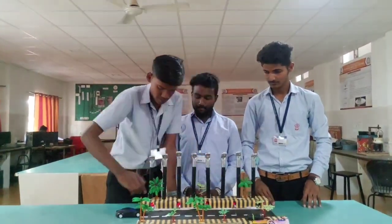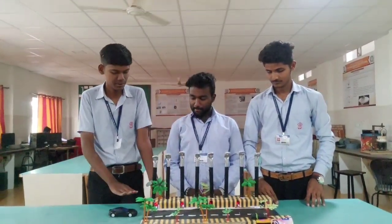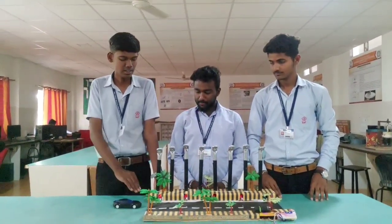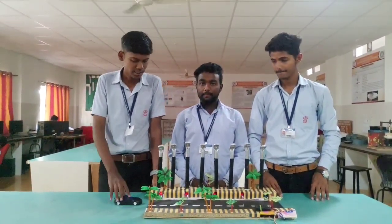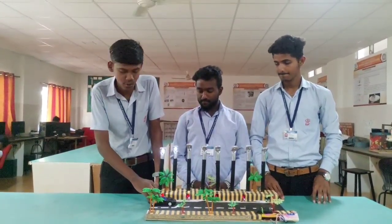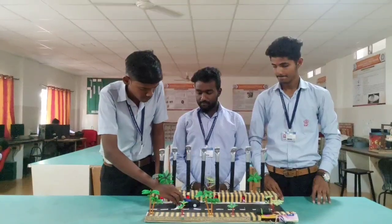It consists of two conditions. First: no vehicle is present on the road — the IR sensor does not detect any vehicle and the light does not glow. Second condition: when the IR sensor detects a vehicle on the road, the light will automatically turn on until the vehicle passes.